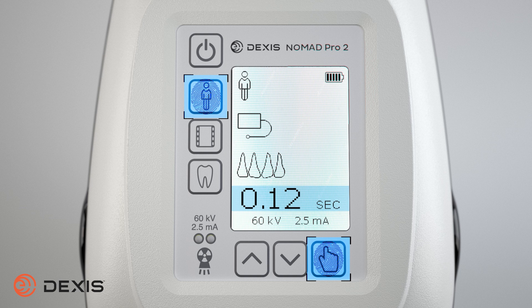As a security measure, the x-ray feature on the Nomad can be disabled or locked when not in use or when stored at the end of the day. You can lock the ability to trigger an x-ray by pressing and holding down the select button and then pressing the patient button. The device will change into an x-ray's locked state. Repeat this process to unlock the x-ray. While in a locked state, you have access to all features of the Nomad, you just won't be able to trigger an x-ray.